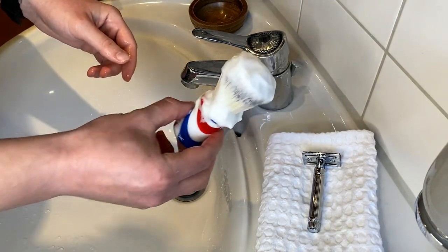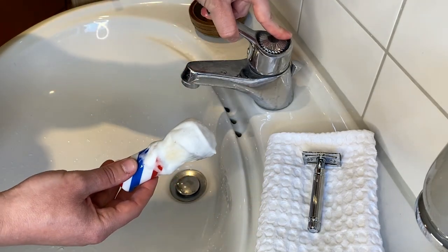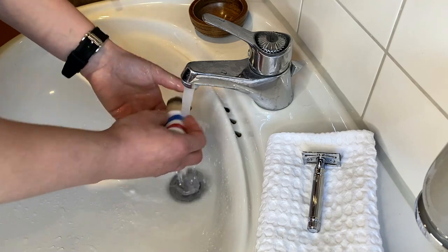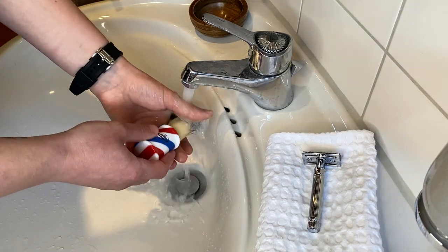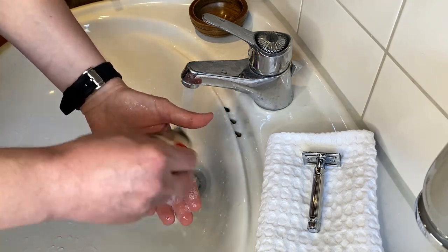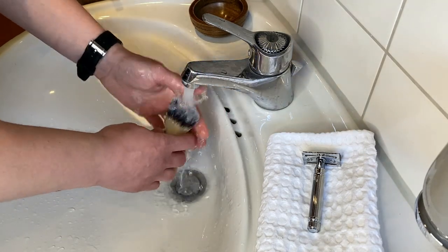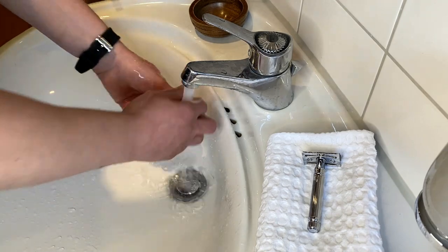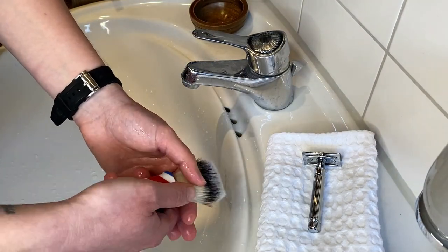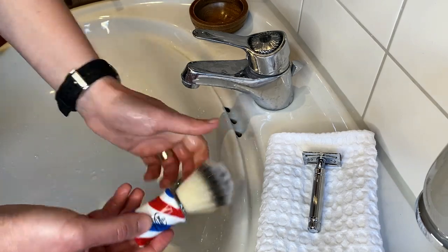Next, I clean the shaving brush. If it's a synthetic, badger, or any type of other brush, I do the same. First, I just rinse it out thoroughly. And then I clean it in the palm of my hand like so. See, there is still some soap left inside. While it's under the water, you can do this movement — you can squeeze out all the soap that is left in the brush.